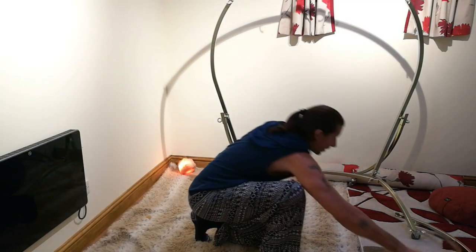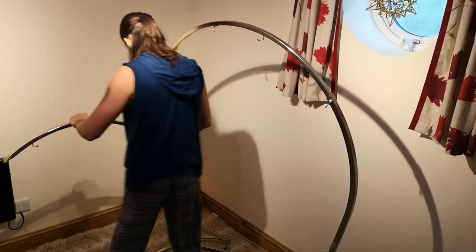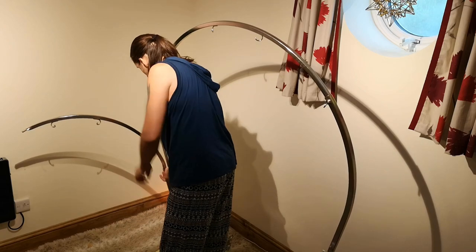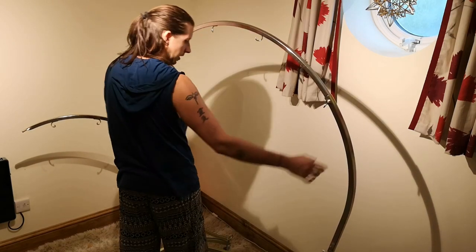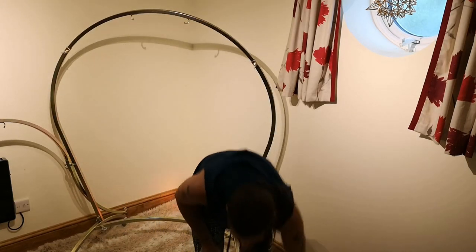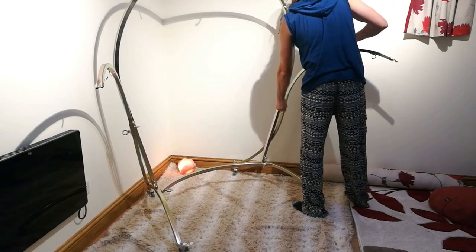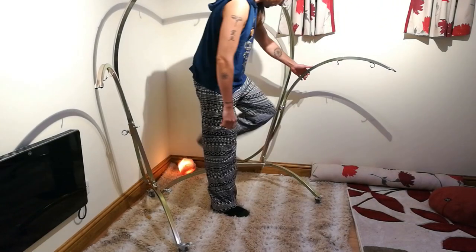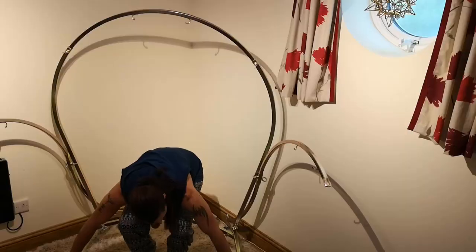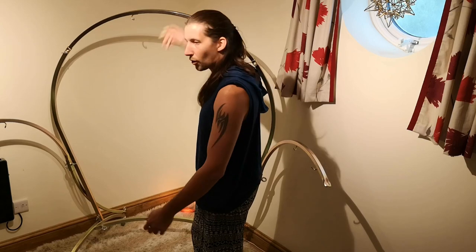Then you want the two side arms which hold the side gongs. You basically just put these on the sides and do them up. Lift it into place — as you can see it's not very heavy at all. And then the final one on the side itself. And there you have it. Lock the wheels. Then I'll show you how to put on the gongs — very simple.